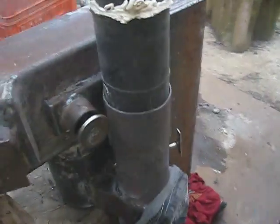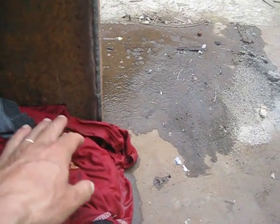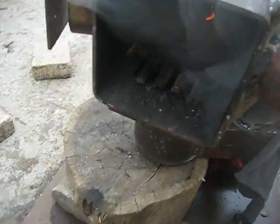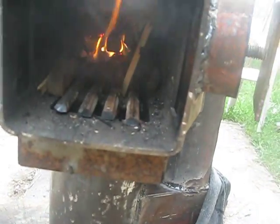I used the wet cloth to close the entrances here. This is a clean-out that I closed with the wet cloth, and there is here another clean-out that I closed. Let's see what happens inside — as you can see, lots of smoke.